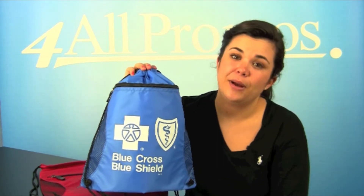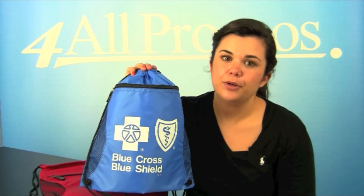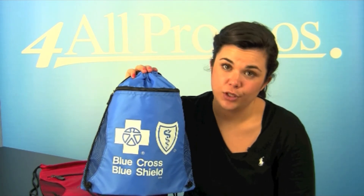The pricing on our website already includes a one-color imprint, and we can imprint more colors at an additional cost if you need it.